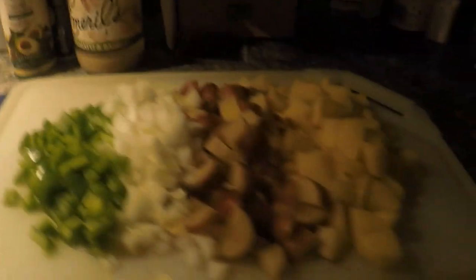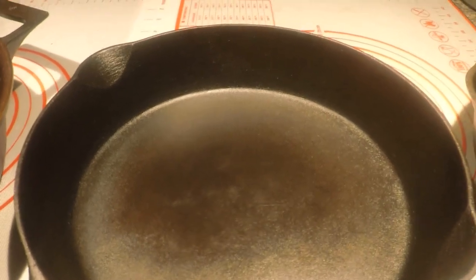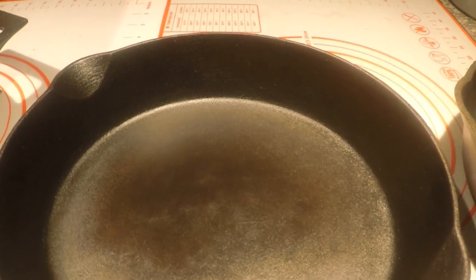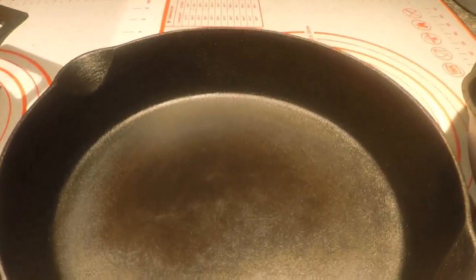It makes great turkey burgers and things of that nature. So tonight we're going to have turkey burgers and potatoes with a little bit of chopped up vegetables. The reason I'm doing this short video is to let you know how you can fix seasoning issues when you're using your cast iron, just by cooking more with it.